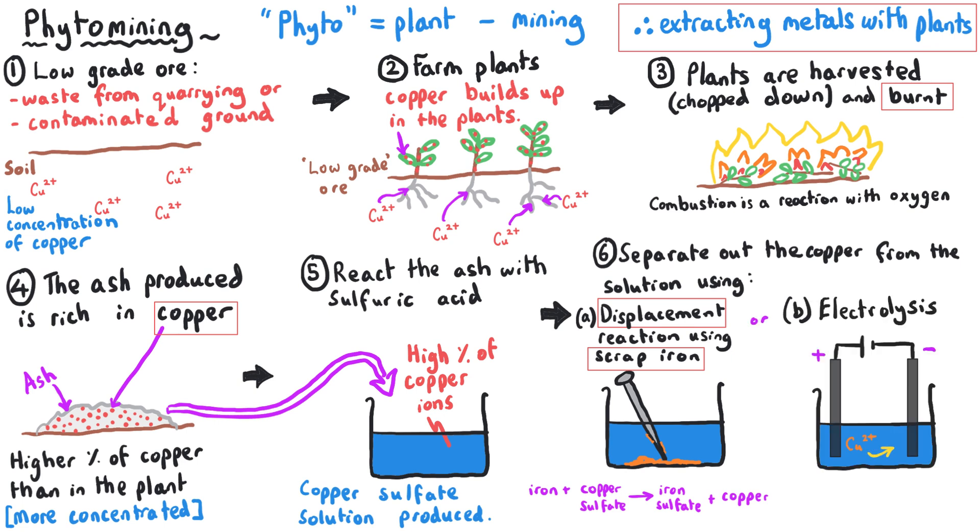Alternatively, we could use electrolysis to extract the copper from the copper sulfate solution using electricity, or we might use a combination of both. Whichever final stage you choose, at the end of this process you have extracted copper out of a low-grade ore using plants.